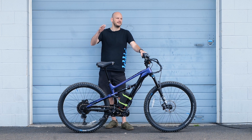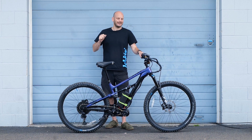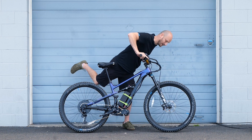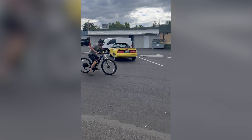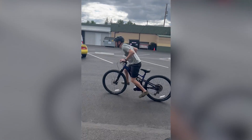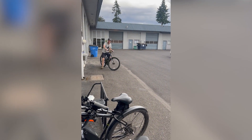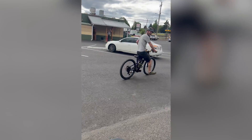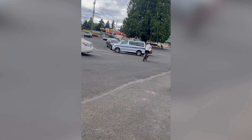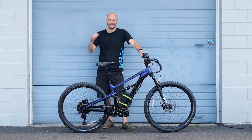Here's some footage of me trying not to wheelie. I'm leaning as far forward as I can while still hitting the throttle. This thing would wheelie — if I had held it down, it would just go straight over no matter what. You just can't do it. It was crazy power.